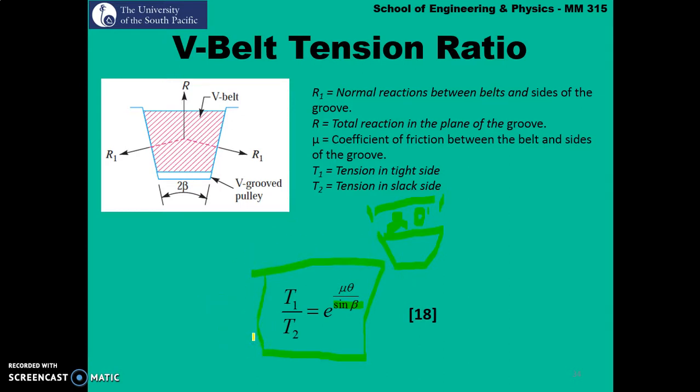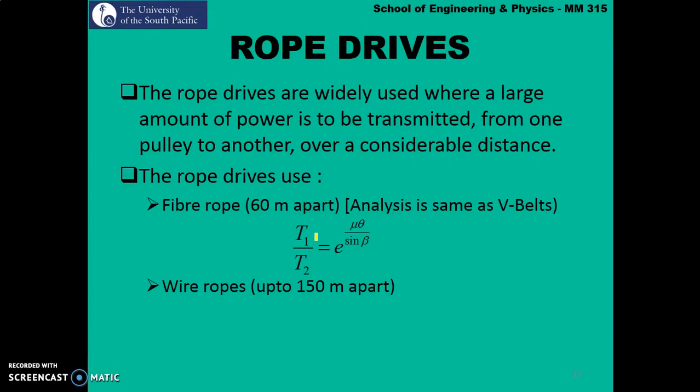Later on we'll do a couple of questions in our tutorial which will make things a little bit easier to understand. Moving on, we'll look at rope drives — this is something new covered this year. Ropes are also examples of flexible mechanical machine elements and are very important tools. Rope drives are widely used where a large amount of power is to be transmitted from one pulley to another over a considerable distance.